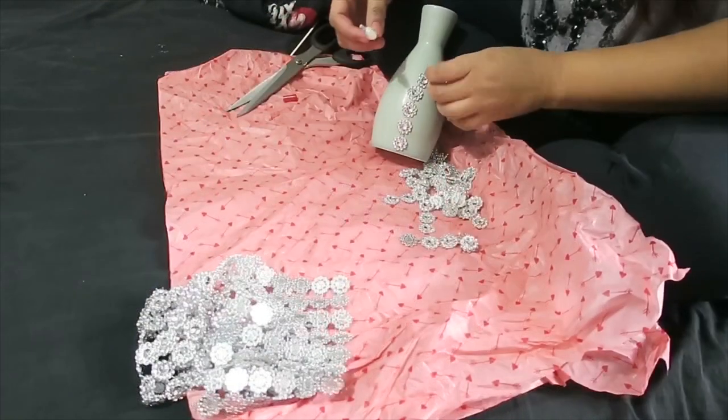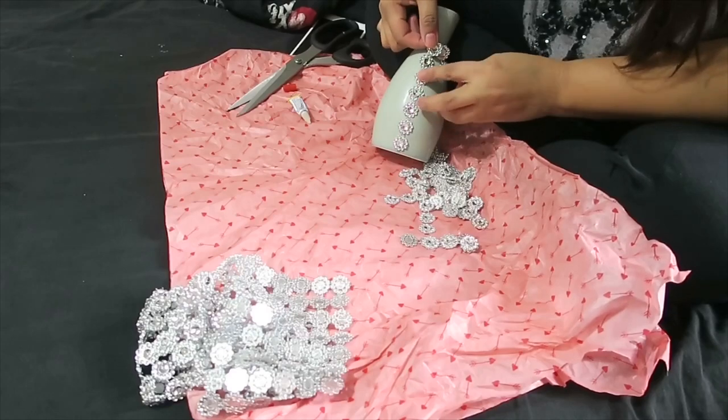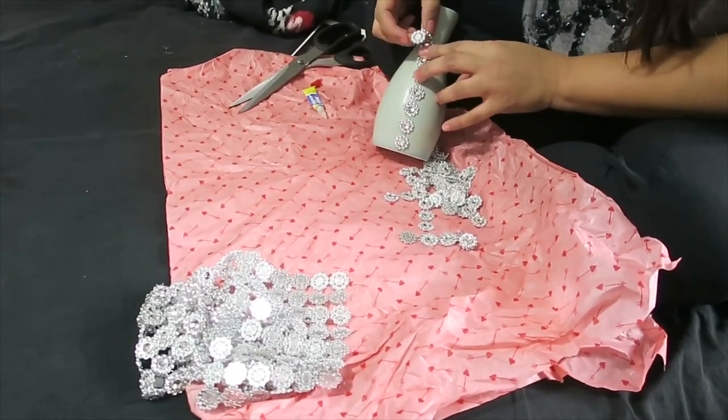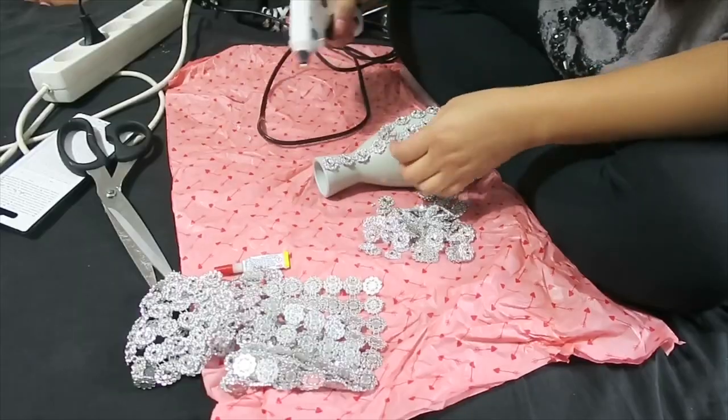At first I used superglue but it didn't work well because it kept coming off. So I decided to use a hot glue gun instead, so it really won't come off and it'll be more secure.